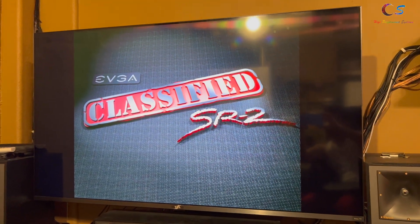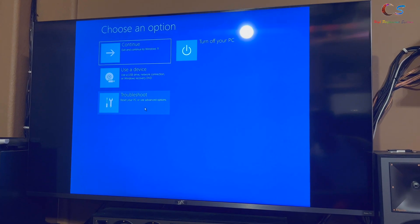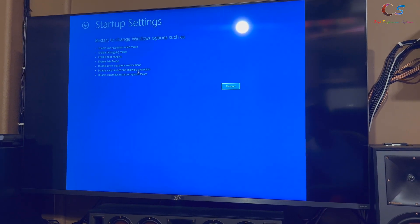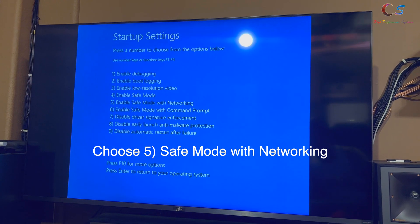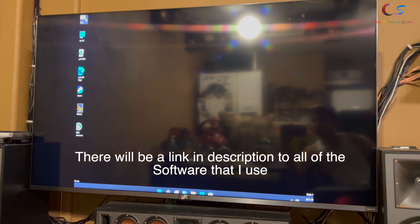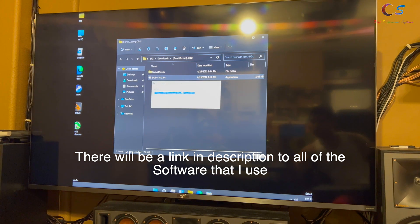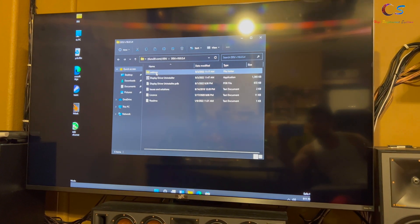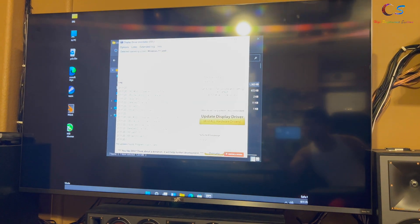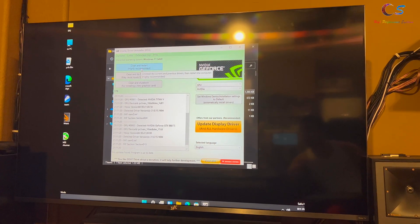The first thing we'll do is go into safe mode and DDU the driver. Click Start, Settings, Recovery, Advanced Startup. Then click Troubleshoot, Advanced Options, Startup Settings, and Restart. We're going to do Safe Mode with Networking. Next, go to DDU and run it as administrator. Here we have GPU set to NVIDIA and we're going to do Clean and Restart.